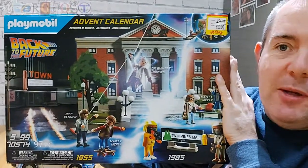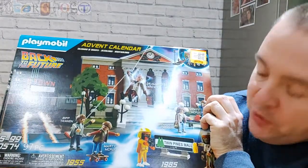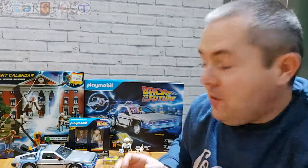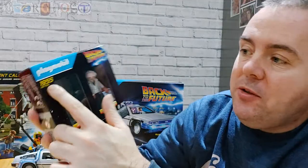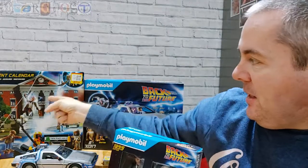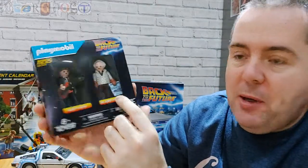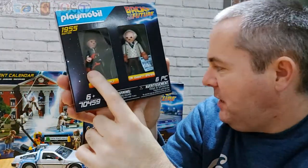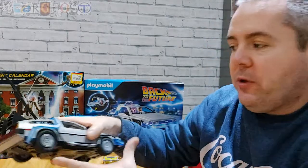I won't show you the back of the advent calendar box as it shows all the bits — I'm going to open that with you in a minute. For 97 pieces at £20, that's a really good deal. I also went into the Entertainer toy shop and got the last one, which completes the whole set — it's the 1955 edition Marty and Doc. You get Marty McFly with his guitar and his Under the Sea dance clothes, and that was £7.